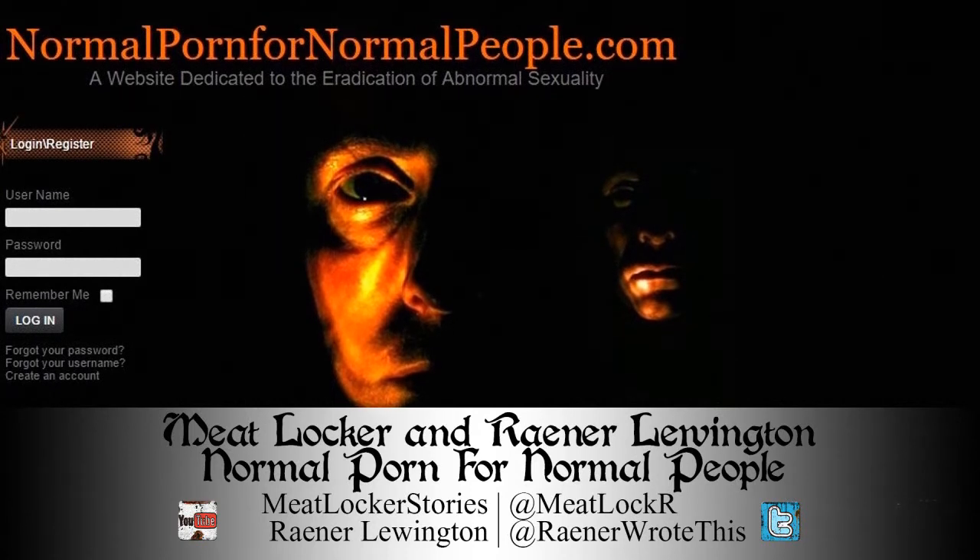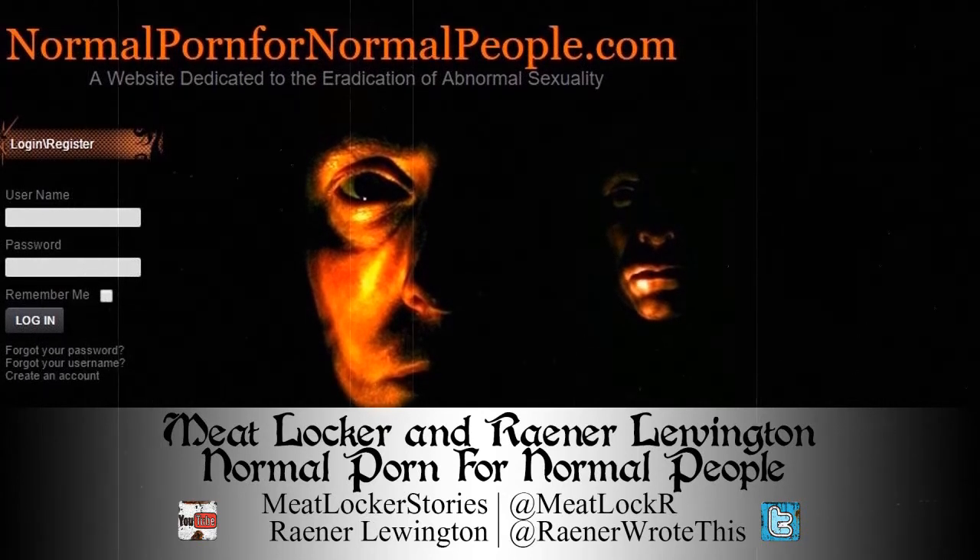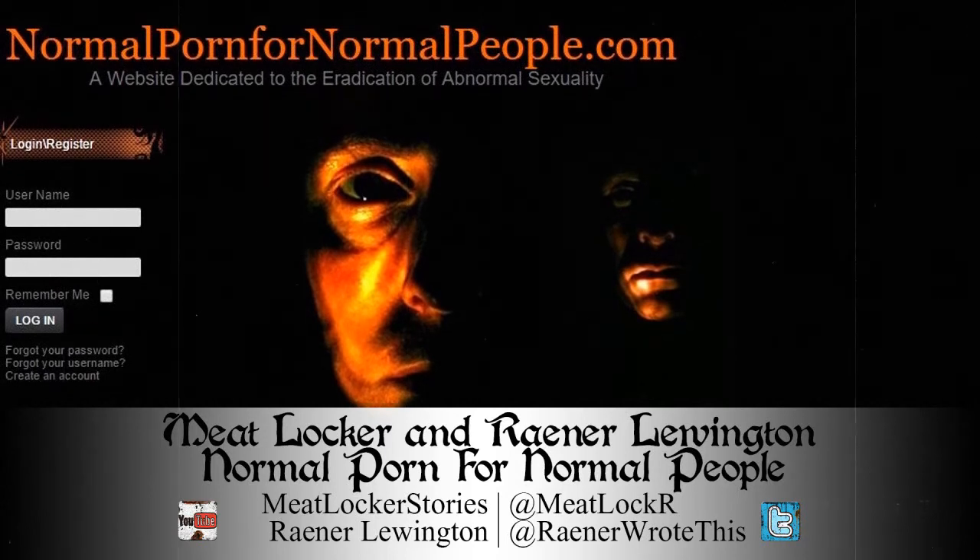I didn't notice this until someone on the image board thread pointed it out, but if you look in the mirror in the background, you can see a fat man in a chicken mask masturbating. Jessica.avi — another four-minute cameraman video, this time outside of a house, talking to another young woman about canoe rides. The camera zooms out to reveal the city streets behind them occasionally. The strange thing is, no one has been able to identify where the street is.